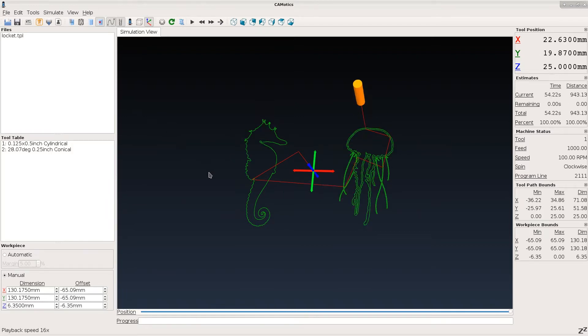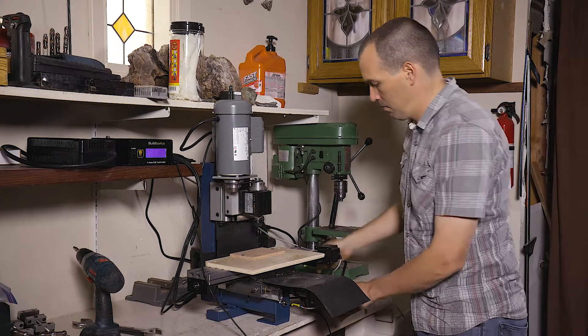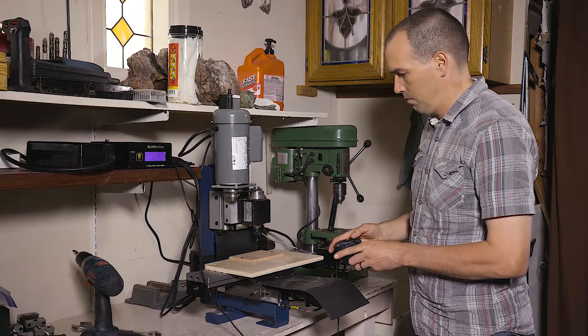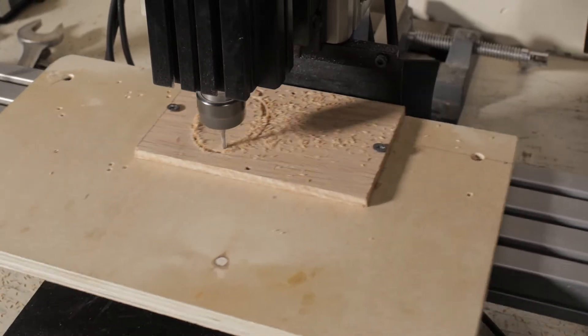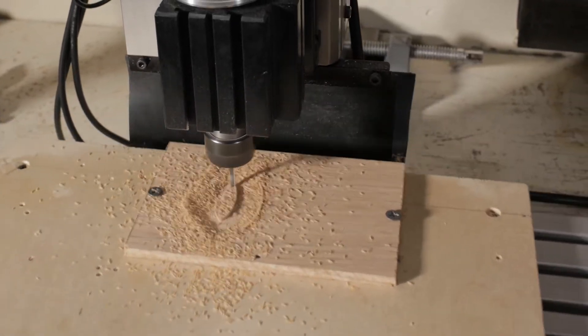Now we're ready to cut the part. We've mounted a piece of quarter-inch red oak to the TAG CNC. You can see how we set up the TAG in another video. The first operation cuts two registration holes in the inside halves of the Locket.